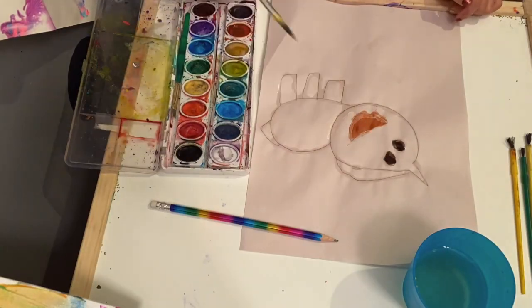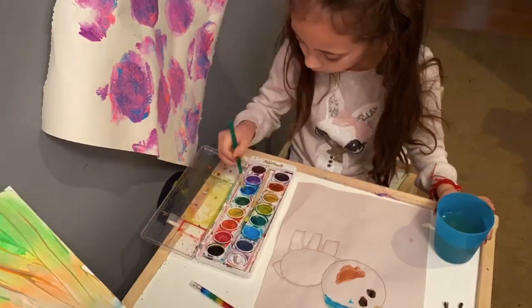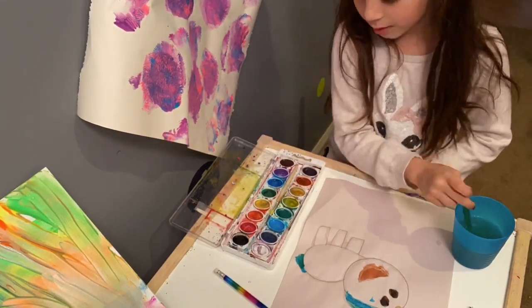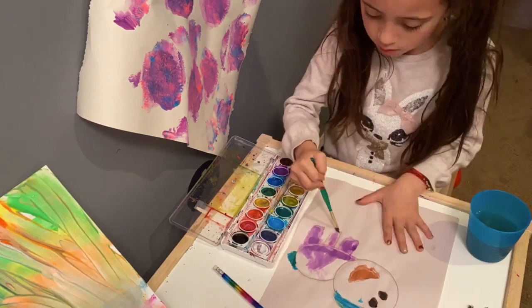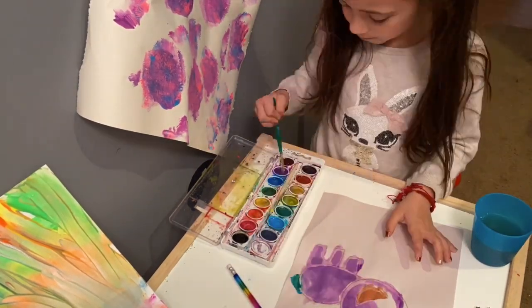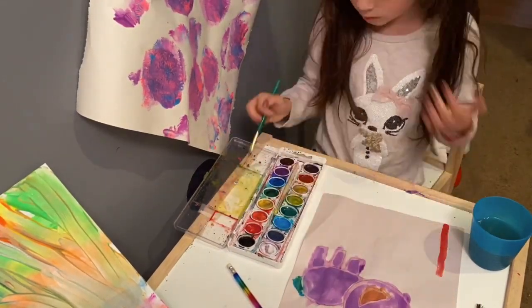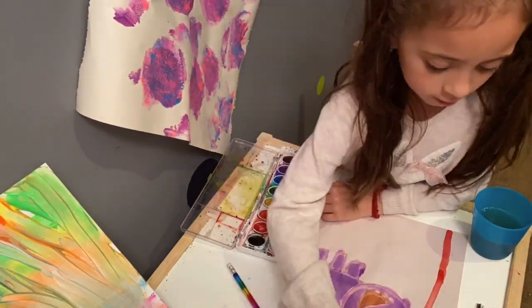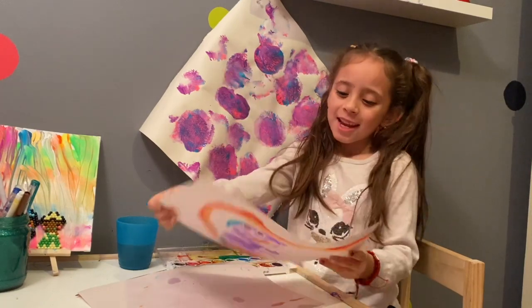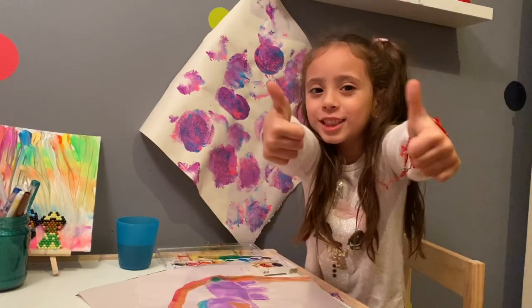It's done. This is what it looks like when you're done. Subscribe to my channel, turn on those notifications and give a huge thumbs up, bye!